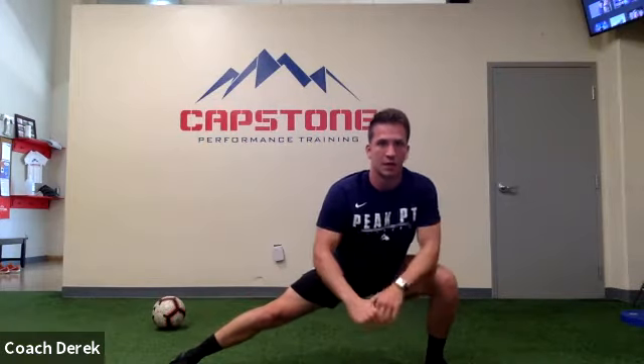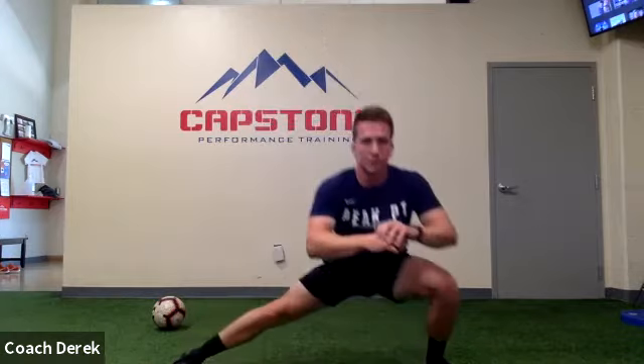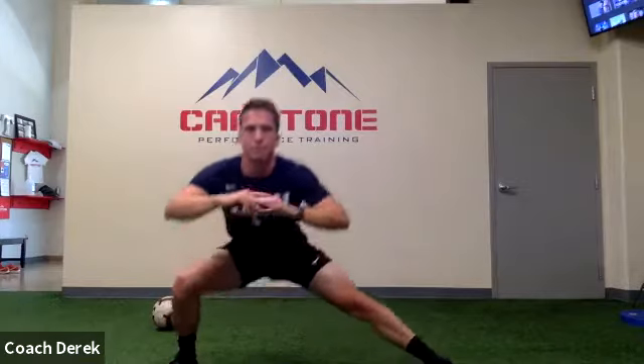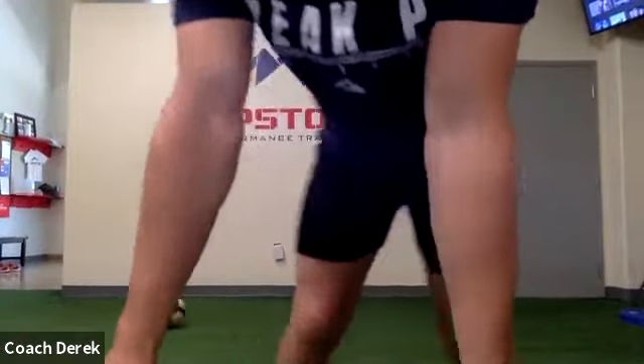Alright guys, next up — now we're gonna go into a lateral lunge and we're just gonna hold here for 10 seconds. Make sure we're kind of sitting back towards our heel. Nice, on the other side now. Try and have both your feet pointed straight forward. Nice. Now let's just do three reps on each side — down to the left, come up, down to the right. Good job guys, everyone's looking good.